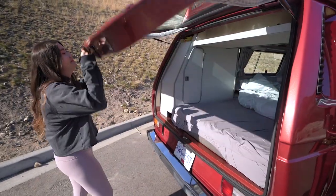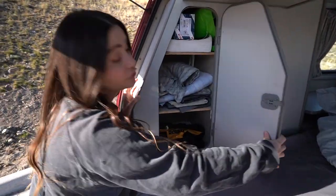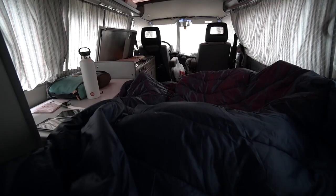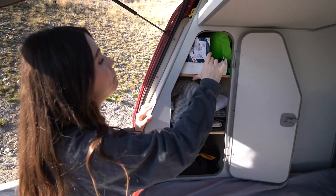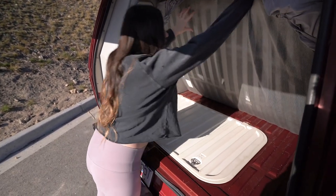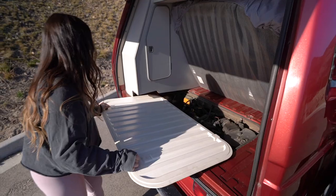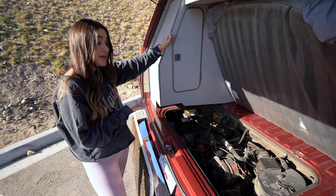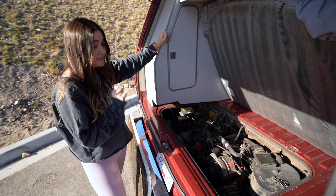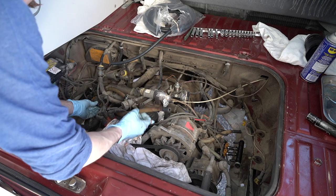Opening up the back, we have more storage up here — another general storage cabinet. We have our tool bag, city water hookup, a curtain for the front, bug screen for the back, and manual for repairs. Underneath the bed, by lifting all this up, is the engine, which we didn't show in our last video. We have a 2.1-liter water-cooled boxer engine. It was actually rebuilt in 2018 by the previous owner, and the coolant lines have been replaced — we also did the fuel lines.